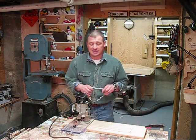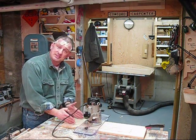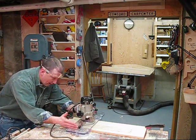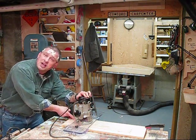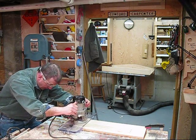Very nice jig, very easy to use. Let me show you what I'm talking about. I've basically laid out and marked spaced lines to evenly space my flutes on my board. I've set the router up and the guide up so that my router bit and the reference line on my jig line up right with my pencil line. So let's show you how it works. Here we go.